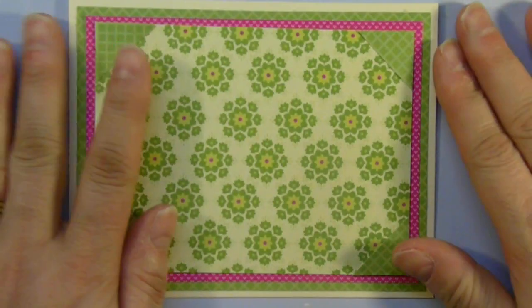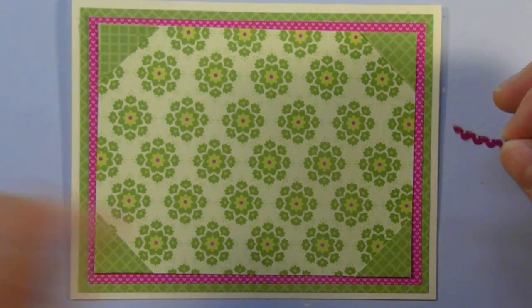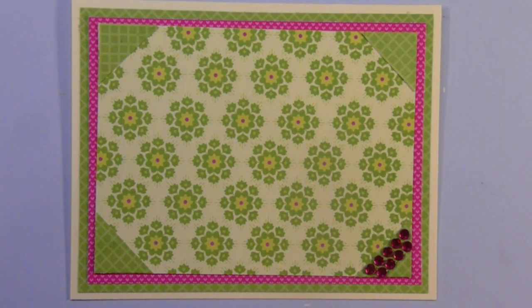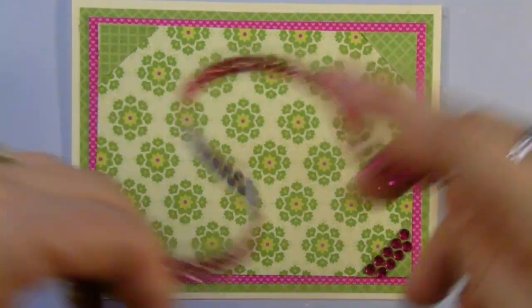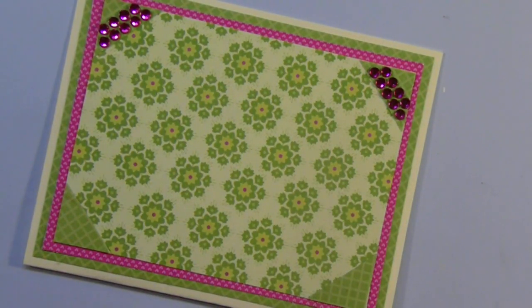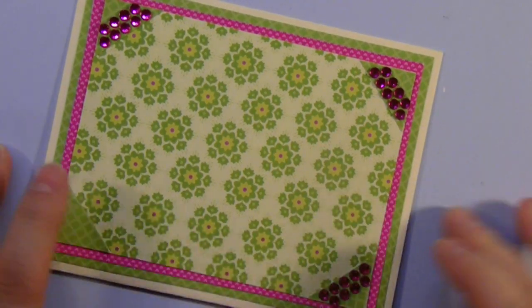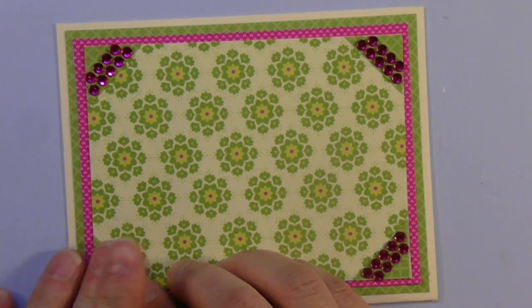Just before I go to my Cricut cartridge, I had some extra little gems, and I am going to add them in the corner of each of the triangles. These came on a strip that I had picked up from Michael's. I'm trying to use it more, so I turned the card over and just cut them on a bit of an angle. They're already self-adhesive.